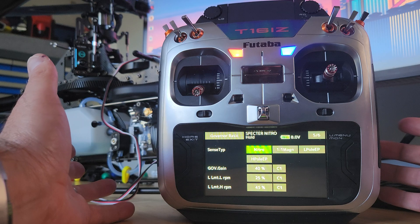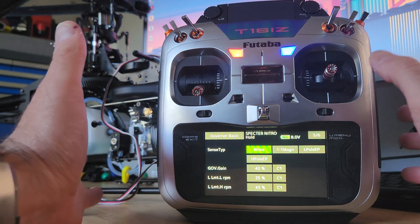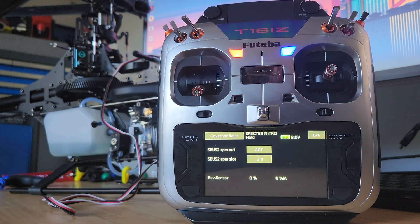Just make sure the sensor type is nitro — no differences here. This is the page that would be the same with the FATARBA one, but it's a good place to make sure you've checked and got everything right. One of the key differences that people are getting wrong is either not having the RPM out activated or having the RPM slot moved into a different number. The key point: make sure one, it's activated, and two, using the 2N slot, as that corresponds with the sensor slots inside the transmitter.